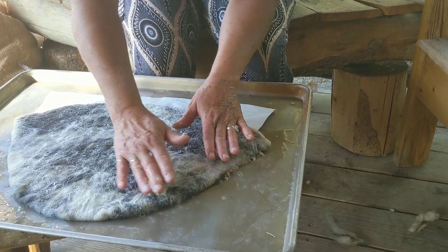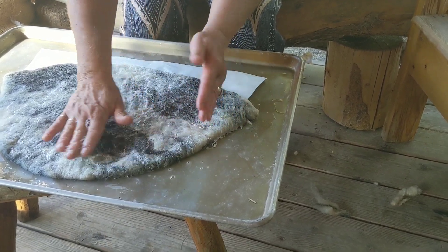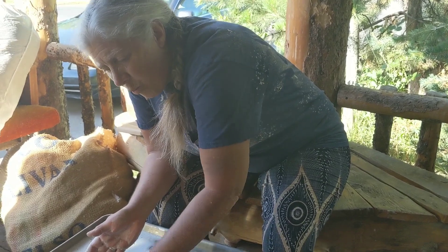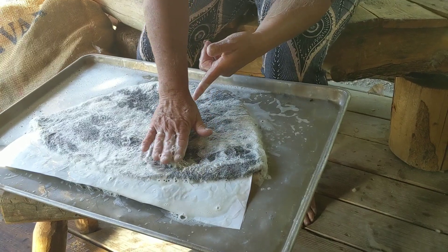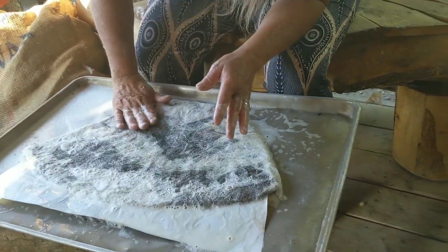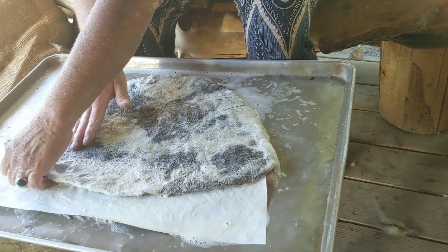If you'll let me continue to press for a little while, we'll come back and talk about the next step. Once you've padded with that nice gentle rolling motion, you should see that soap just pop up between your fingers. Remember that gentle inward press — you start to realize that those fibers are linking, which is so exciting.